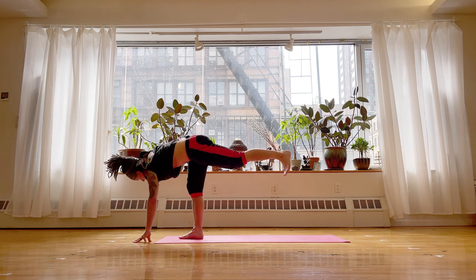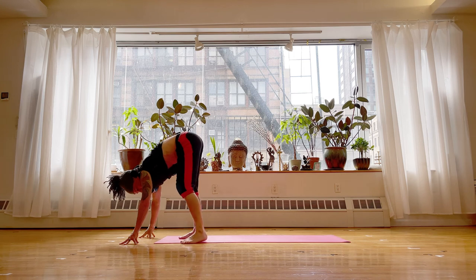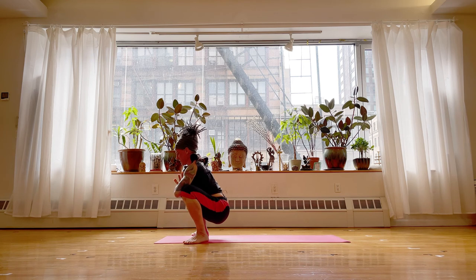Lower the top hand down. Step your left foot to the outside of the mat a little bit, step the right foot wide — we're coming into malasana. This is a resting pose for us. Hands at heart center, shoulders softening down the back. Let's find the breath.